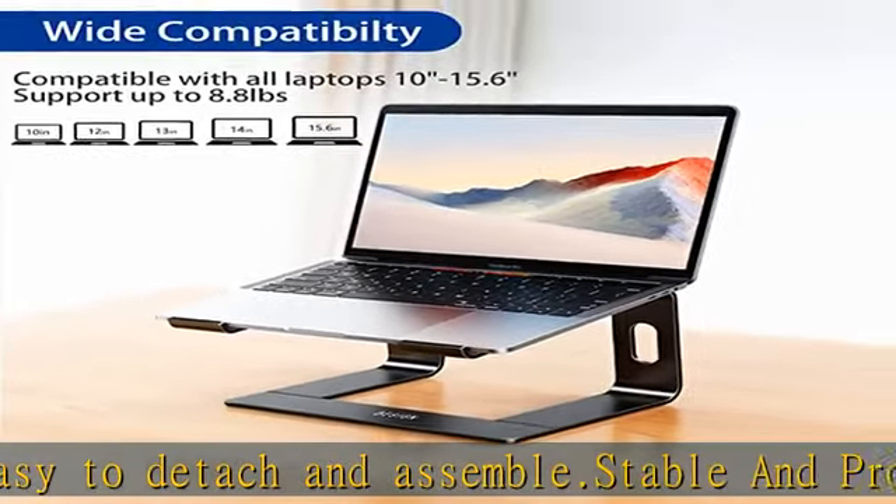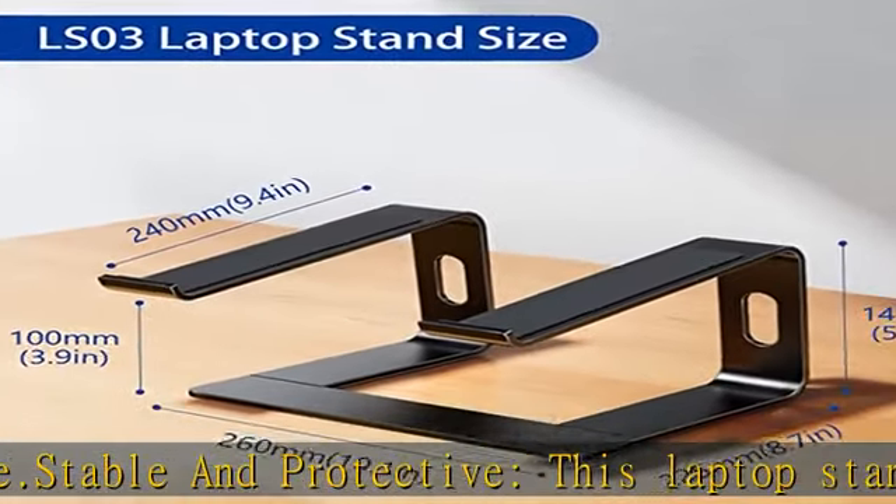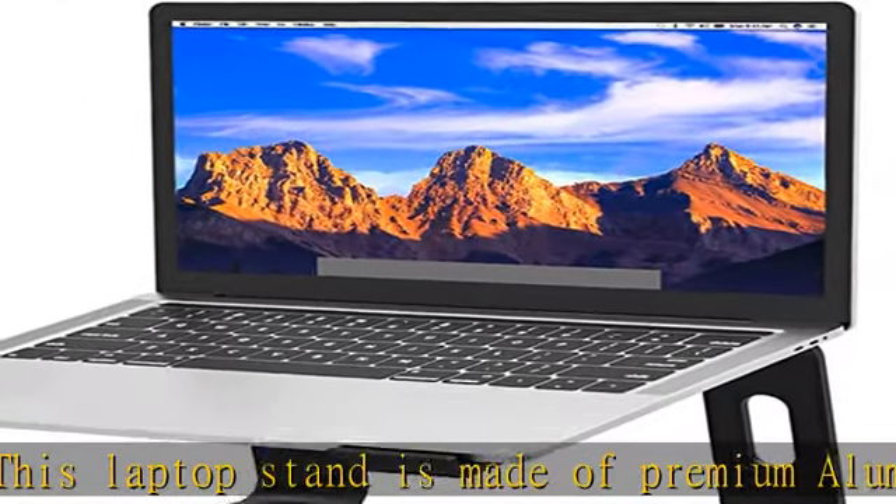Easy to use: thanks to the detachable design, you could assemble it very easily in just three steps. Check the description to get this product today at the best price.